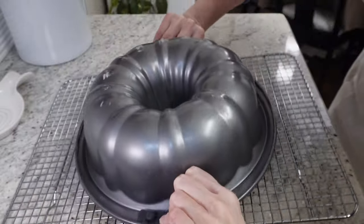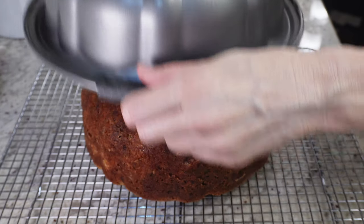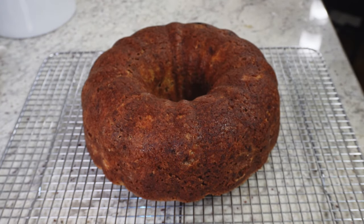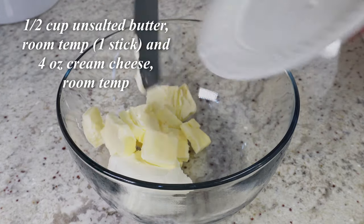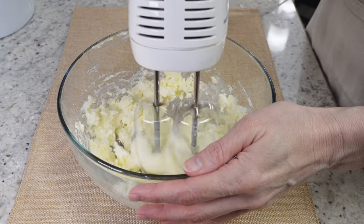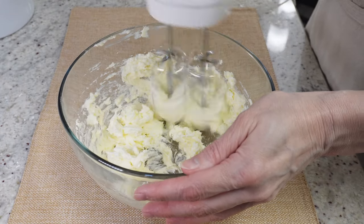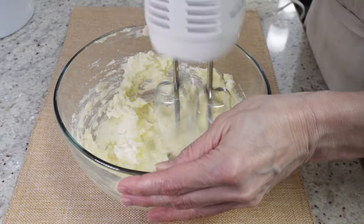Set the cake on a cooling rack for about 15 to 20 minutes, then flip it over and let it cool completely while you make the glaze. To make the glaze, use half a cup of unsalted butter at room temperature and four ounces of cream cheese also at room temperature, and mix them together until very smooth.